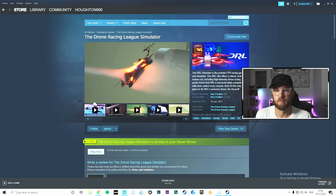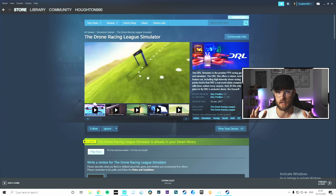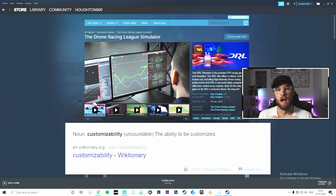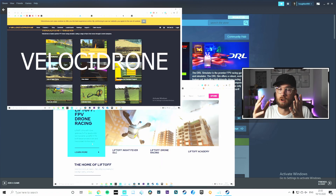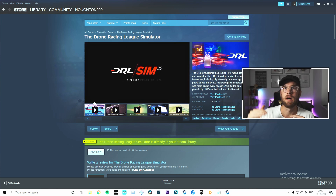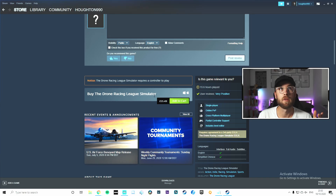First things first, we're going to get ourselves a simulator. The simulator I use is DRL, which is the Drone Racing League. I got it off of Steam. The Drone Racing League is a premier FPV racing game and simulator used by drone racing league pilots to train. It's got very accurate physics, a lot of customizability, and it's great — allows you to both race and freestyle. It has a really good tutorial system, which is the reason I chose this. It costs 15 quid, so roughly 19 dollars — relatively inexpensive.